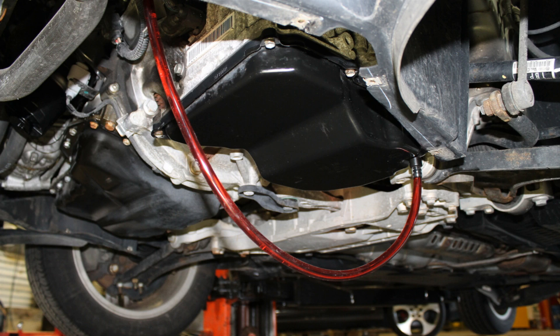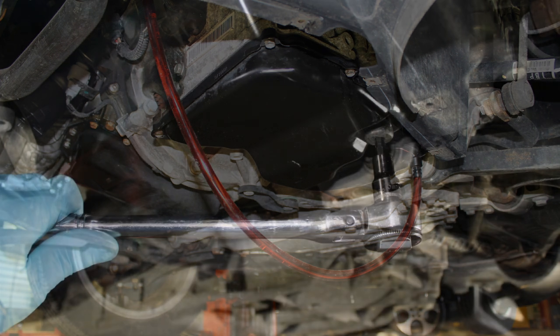As fluid is being fed into the transmission, start the vehicle. With the brakes applied, shift through all the gears of the transmission while the engine is idling. Allow 5 seconds for each gear selection. While the engine is in park and idling, continue to gravity feed the ATF into the transmission. Allow all 5 to 6 liters to flow into the transmission, then remove the fill adapter and install the drain plug.